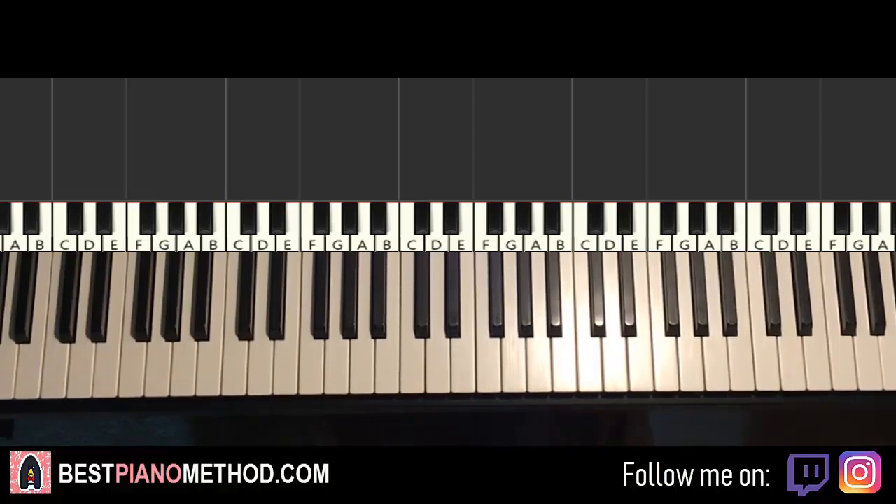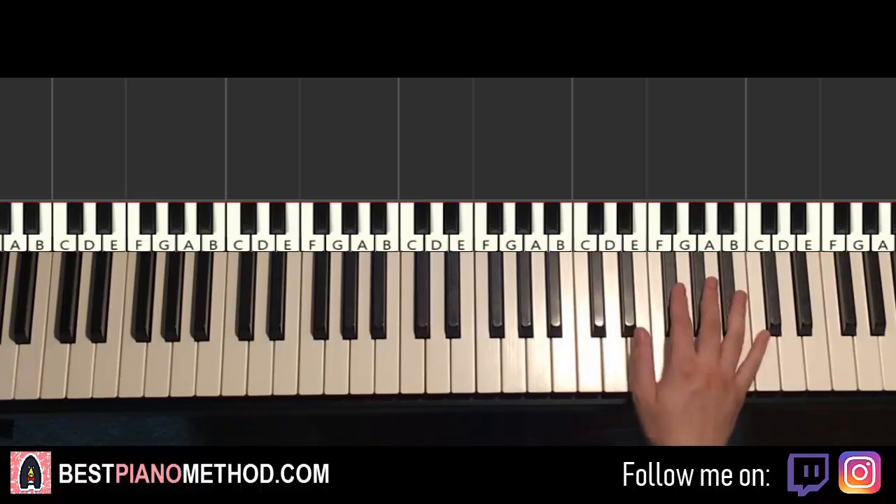So here we go, let me give you a preview of the two sections you're going to learn. It's the chorus and the post-chorus section. Both sections are played a few times each, so here we go, give you a preview.